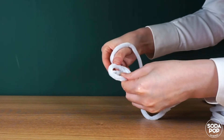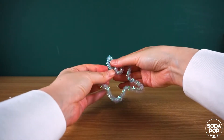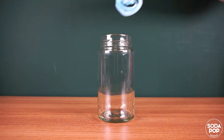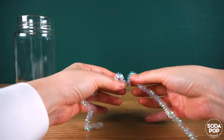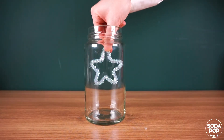Bend the pipe cleaners into the shape you want. You need to make sure it fits the jar. Oh, this one is too big. I should make it smaller. It fits well now.